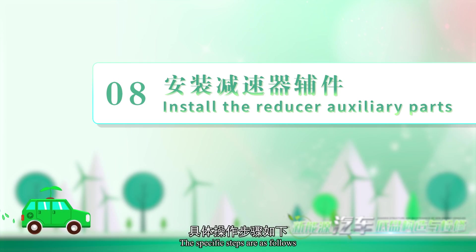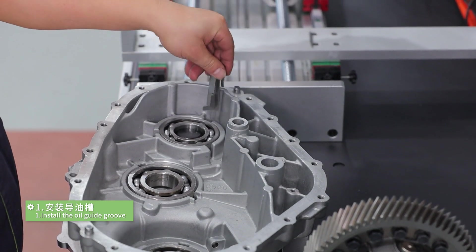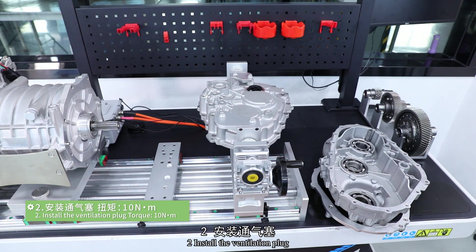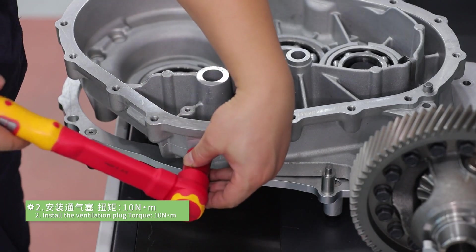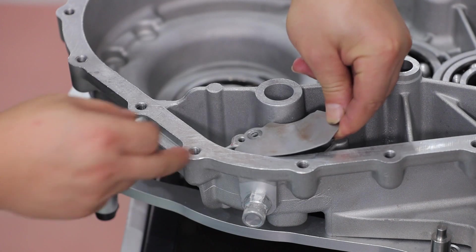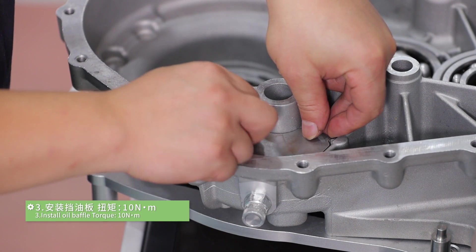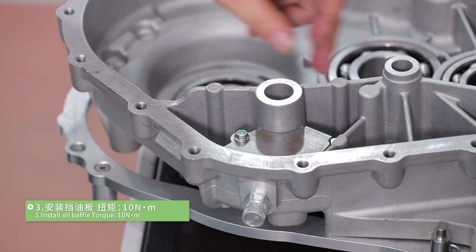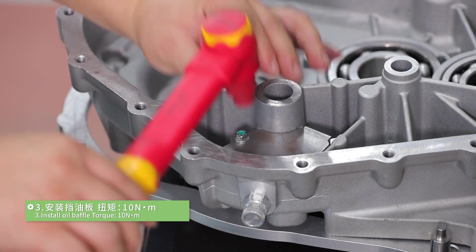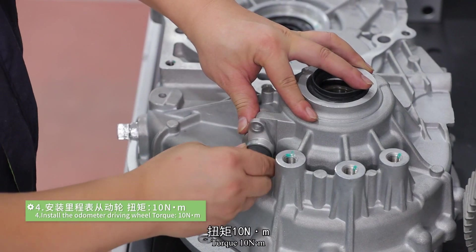The specific steps for installing auxiliary parts are as follows. Step 1: install the oil guide group. Step 2: install the ventilation plug, torque 10 N·m. Step 3: install oil baffle, torque 10 N·m. Step 4: install the odometer driving wheel, torque 10 N·m.